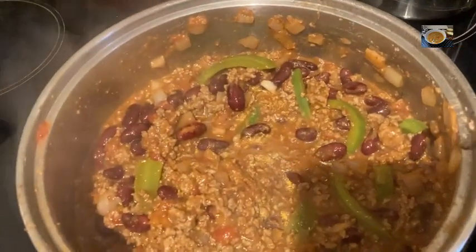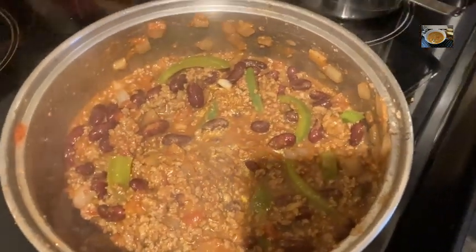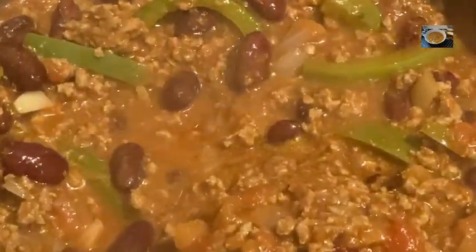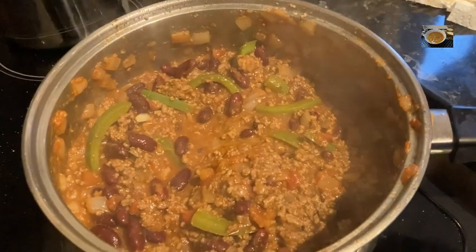With pita bread, rice, whatever you want. There it is boiling away folks, look at that - that looks good, eh! Ho ho ho, get in. Oh man, hear that baby!